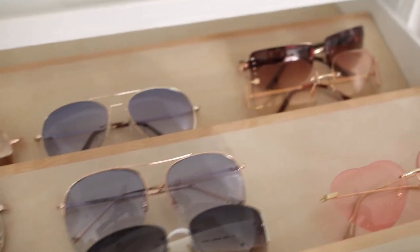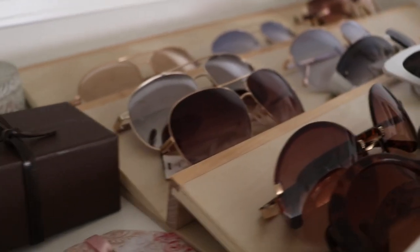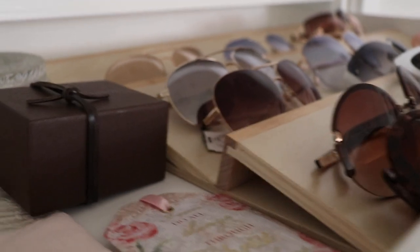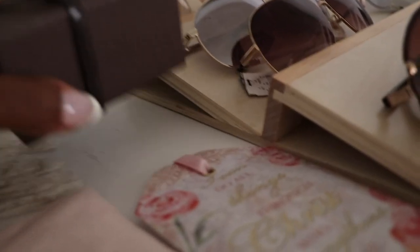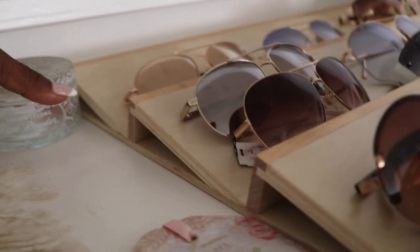I keep my scarves, handkerchiefs, and sunglasses in this drawer. I was really trying to find the IKEA tray for sunglasses, but finding a sunglasses tray online is really hard - I just couldn't find one. So I went with - I know this is weird - a spice rack! I found a spice rack and used it for sunglasses. It actually works, it's so cute, and it fit my drawer perfectly.